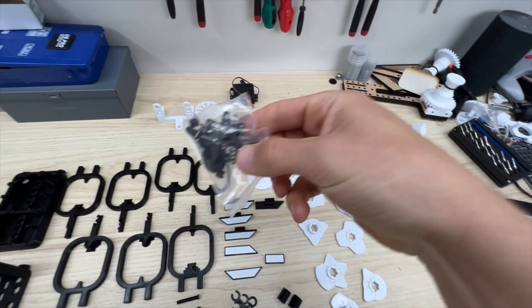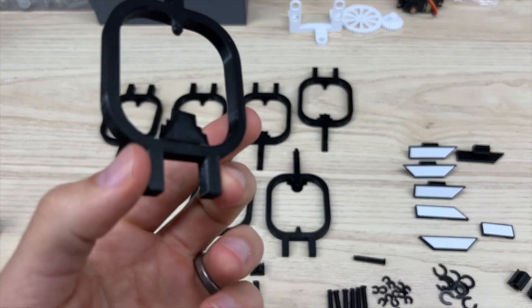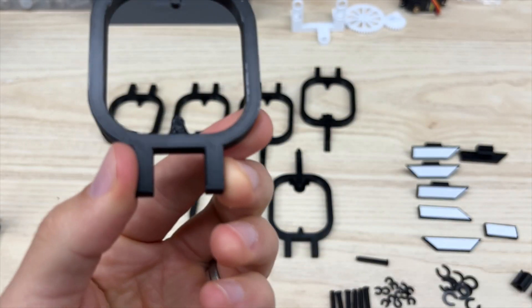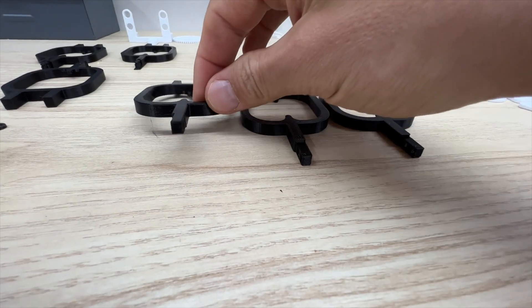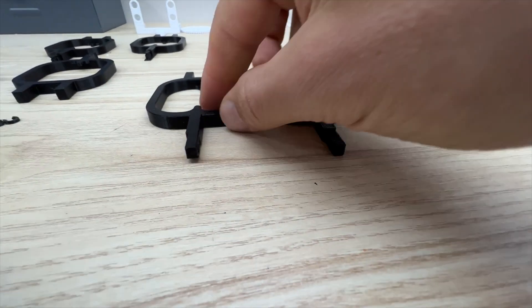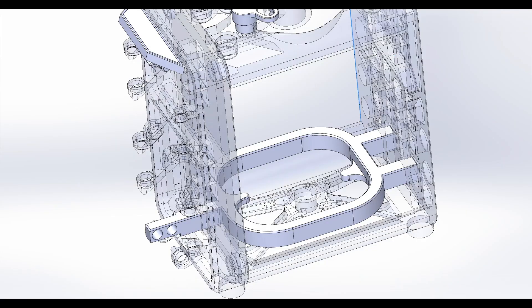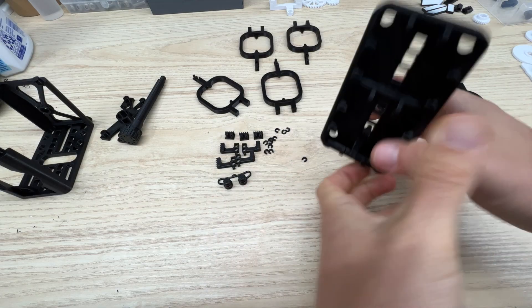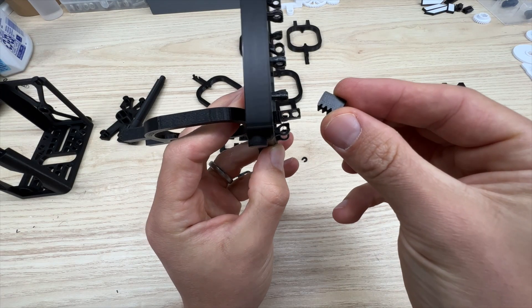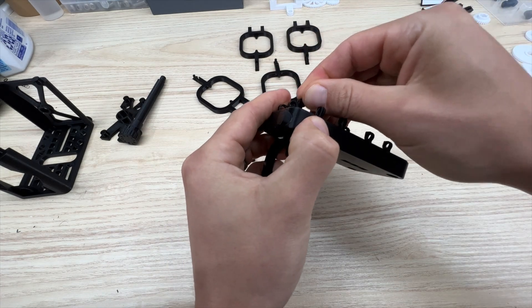You can get the servo from Amazon — there's a link in the description below — and it comes with all the required hardware to assemble. Start by removing the supports from the follower pieces, then grab the bottom follower. You can see these two are the same; this one's a little bit different. This is the one that goes in the lowest hole on the front plate. You can see which way the tabs need to be oriented inside the follower square. Slide that into place, then grab the rack piece — this little rack piece — and it will go with the teeth down, then you can C-clamp it into place.